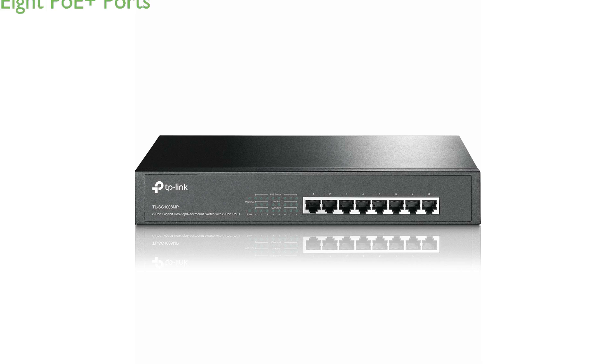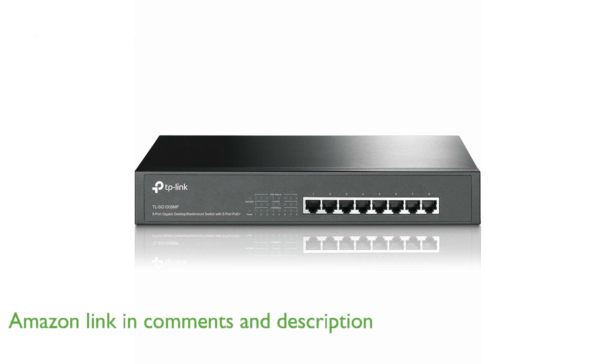The TP-Link TLSG1008MP PoE switch features 8 gigabit ports, all supporting the PoE Plus standard, making it ideal for powering devices like wireless access points and IP cameras.